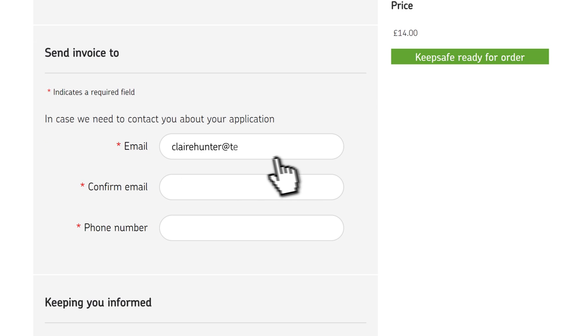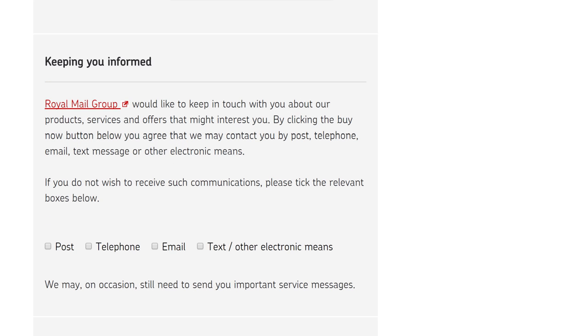Enter your contact details. We'd like to keep in touch with you about our products, services and offers that might interest you. If you don't want us to, you can tell us here.